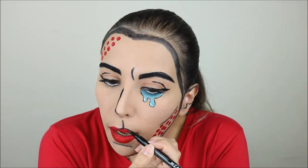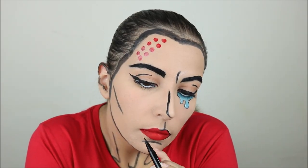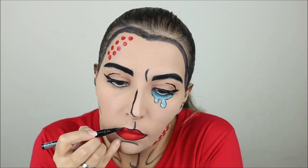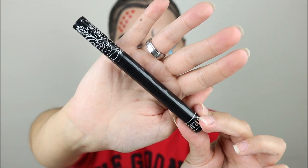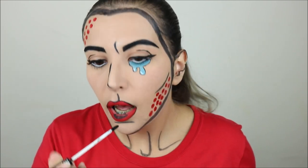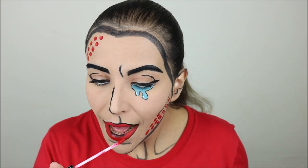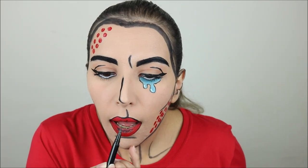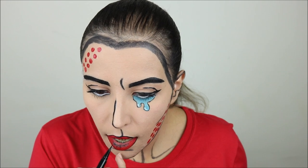Again with the NYX Epic Ink Liner I outlined my lips with a fine line. Then I took another Aliexpress liquid lipstick in black and added it to the inner part of the center of my lips. On the bottom lip I had to add a little bit more red, and then I also added a few lines with the Epic Ink Liner to give kind of a dimension to the lip.